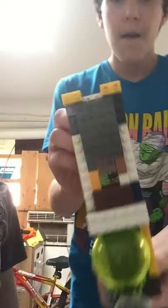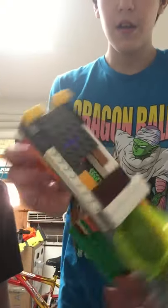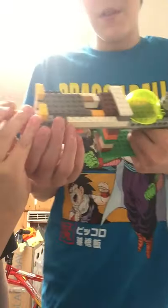There you go, yeah, like that. Here's what it looks like, I'll do it again. It's just a smaller version with this gun I built.